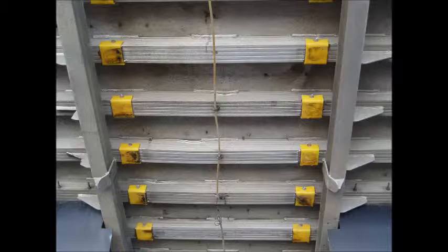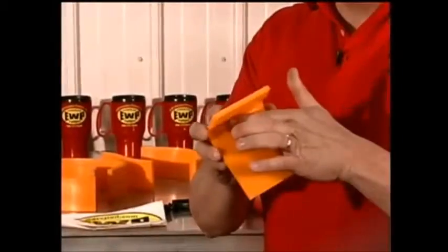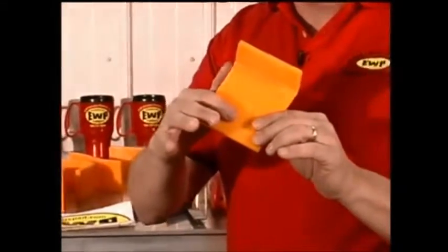They are designed to protect the points of contact between the dump box and the landing surface of the mainframe. They act as a natural lubricant, cushion, noise reducer, and protector of the dump body frame.